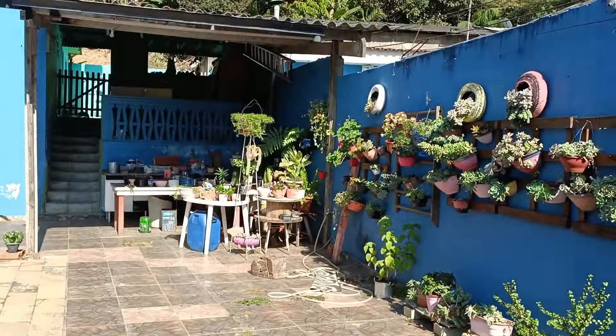Eu tenho três cantinhos de sombra — esse é o meu primeiro cantinho de sombra. Olha a minha flor de maio ali. A flor de maio tem o tempo dela; essa aqui até que durou mais. Eu coloquei elas pendentes aqui. Olha a rosinha aqui subindo.